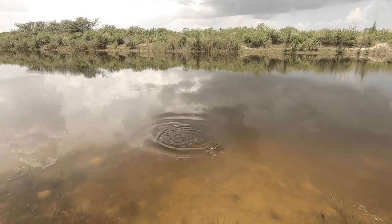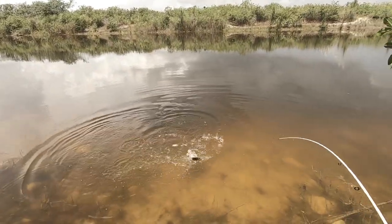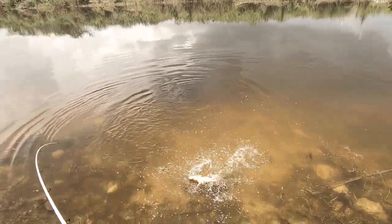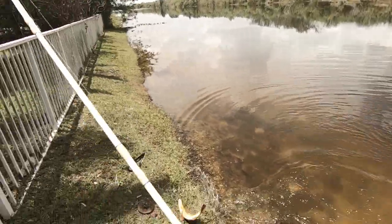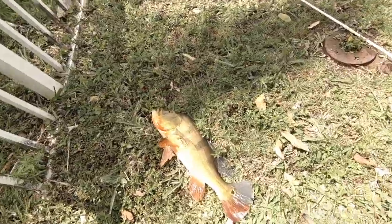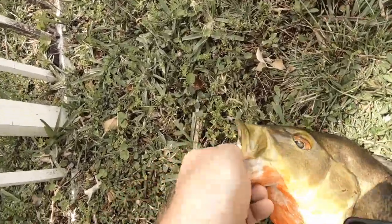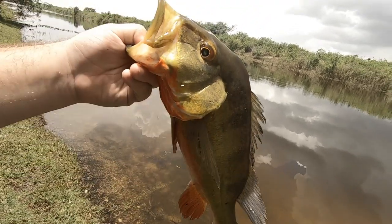There we go — perfect eat, exactly how I said it, right on the drop-off, right before the thunderstorm too. Right on the drop-off, twitched it two times in his face, chomped it. That's getting tight. There we go — stud peacock on the Terrorize!